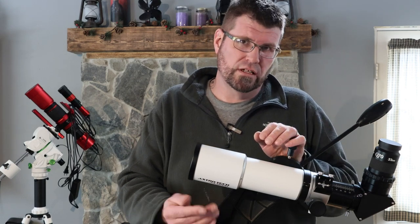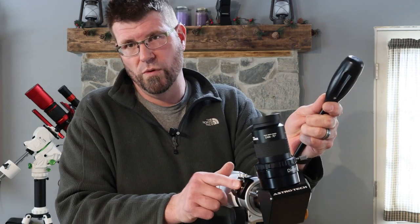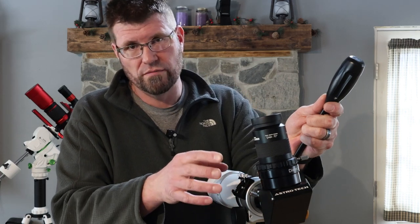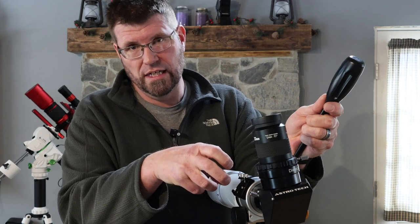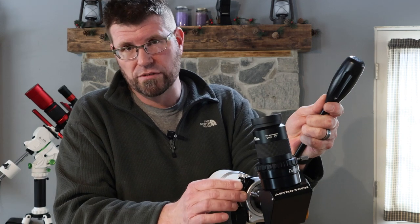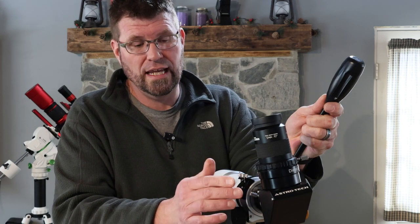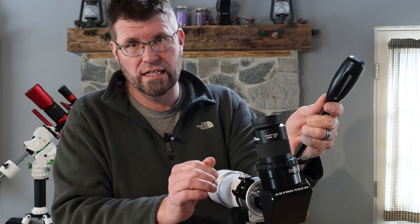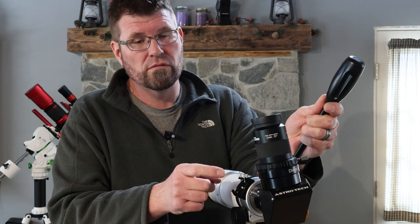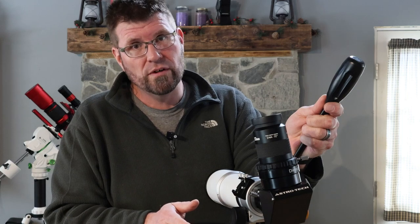I would mention a couple other things too — it does come with a finder shoe foot already attached, so if you want to use some sort of a finder, you can plug it in. It uses a newer style. It is not the proprietary mount and foot design that Astro Tech used to use, which is great because any manufacturer's finder will slide in there today.